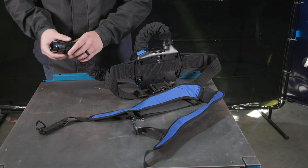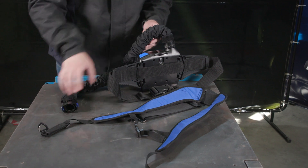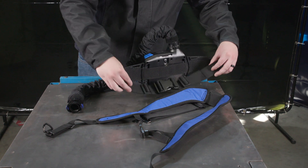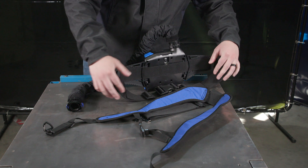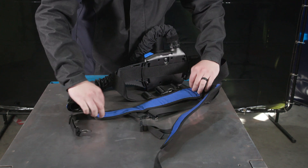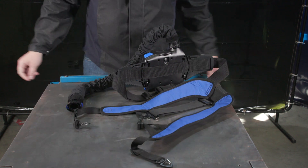Inspect the breathing tube and replace it if it's damaged or the inside of the tube is dirty. Check the belt assembly and make sure it is in good condition. If you see any noticeable holes, burns, or tears, it's time to replace it. Be sure to inspect the belt pad and shoulder straps as well.